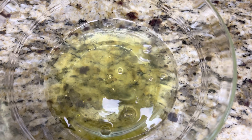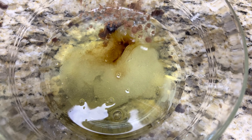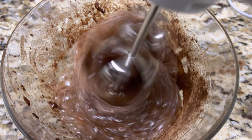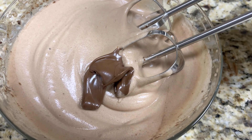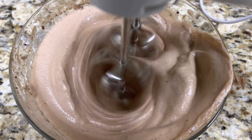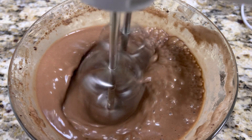To a bowl, add three egg whites, one teaspoon of vanilla extract, two tablespoons of sugar, and one tablespoon of cocoa powder. Beat at high speed to form a frothy foam. Then add two tablespoons of melted chocolate and beat again at high speed with an electric mixer.